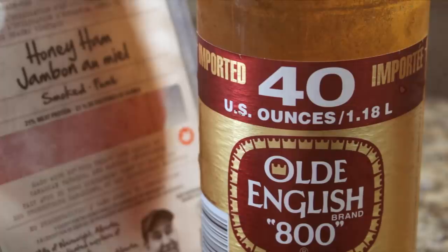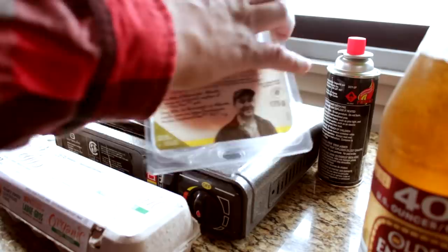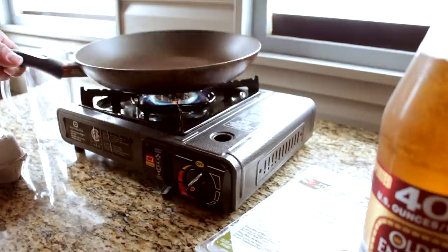I got my eggs, I got my Old English, and I got my ham in the fridge. We're gonna do scrambled eggs just the way that he did it, and let's see how this one goes. I got my frosty Old English and honey ham, which is thinly sliced already. I got this cup on the side — you guys will find out later why.